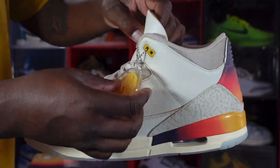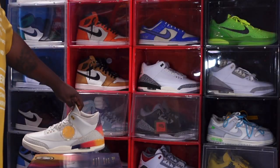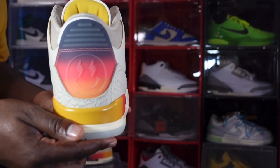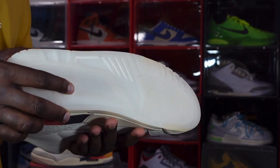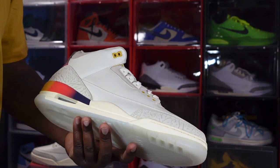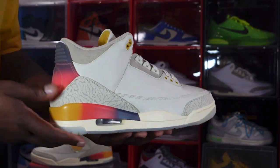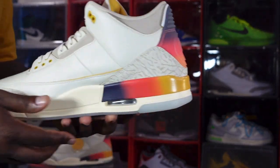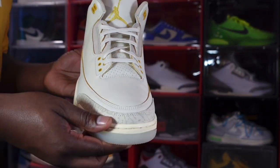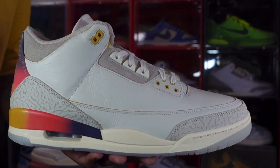That's pretty much the review of the J Balvin Jordan 3. Tell me what you think of this sneaker — I definitely like it and I'm gonna try to get the black ones. Hopefully we can get those for retail — hint hint, sneakers app. I'm gonna end the video like I always do: if you can help somebody get a sneaker, help them get that sneaker, because you never know when it'll be your turn to need help. I'm Ty Chan and Feet Jack, signing out.